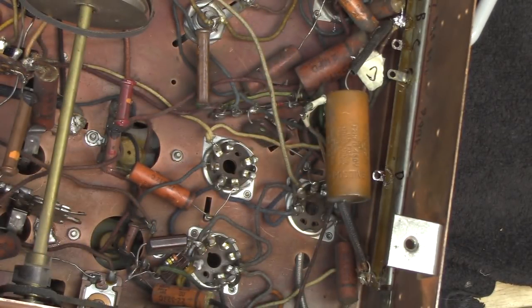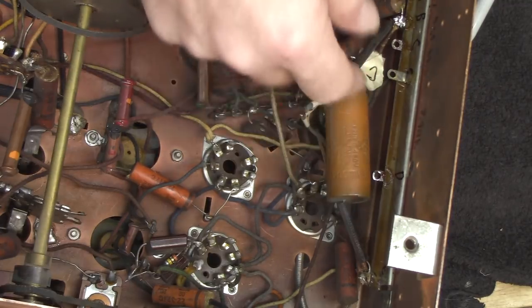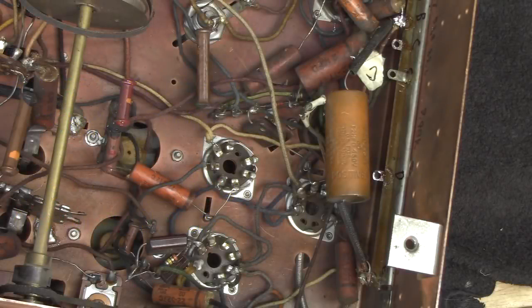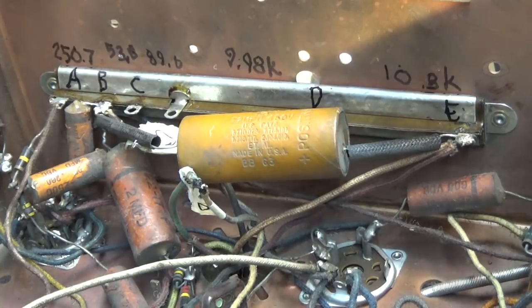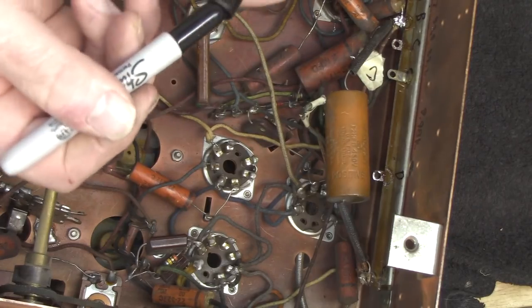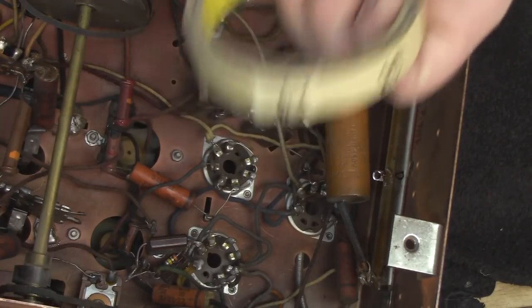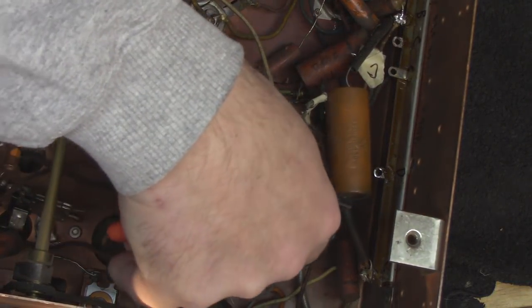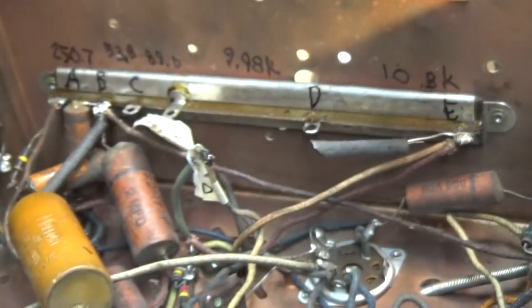Just so that I can remember where this capacitor was, I am going to write down and put a little note on here. This is C18, and I'm going to put the negative. This is just where it was, not where it's supposed to be. All right, just put those on there, and that will remind me later when I'm trying to figure out what the heck did I do here. And we'll cut this off real close.